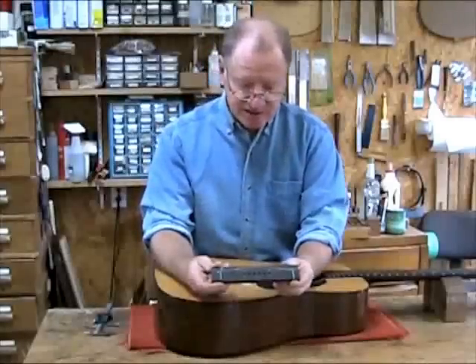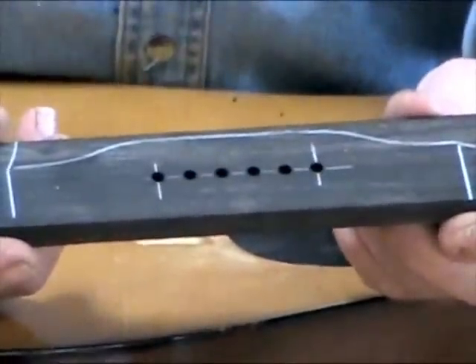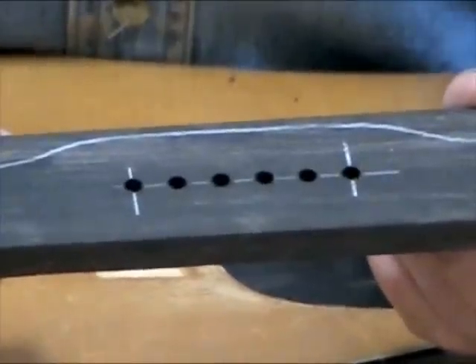So as you can see, we have six holes, nice and clean, very evenly spaced. It's going to make this bridge very accurate.